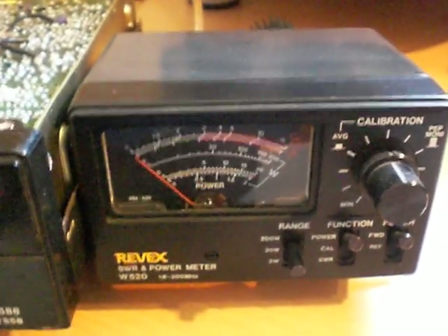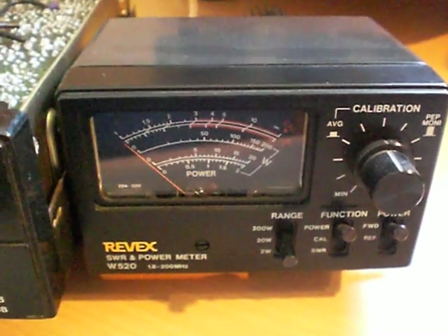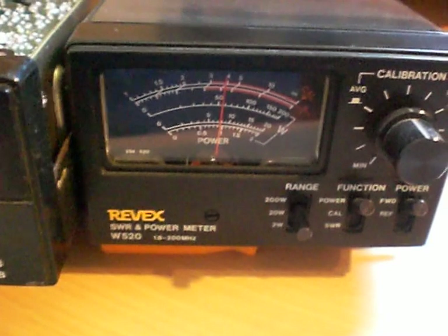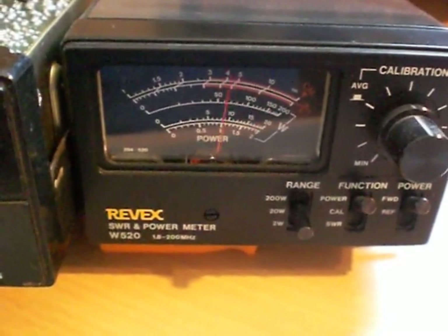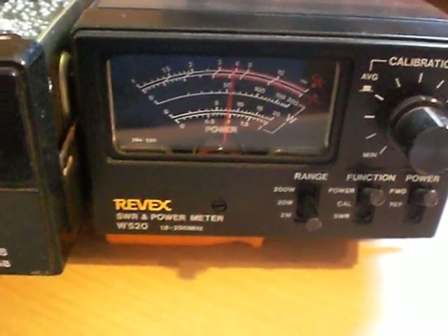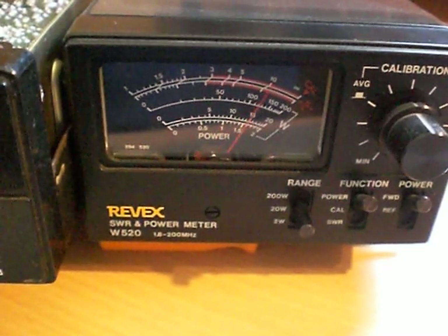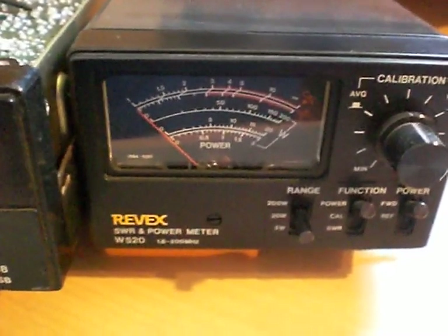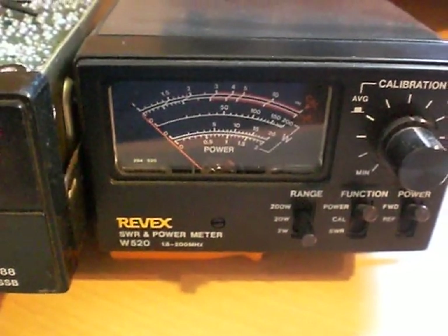We're now going to go to AM mode. Keying up, we're getting just under 8 watts carrier. With audio, you can see it's swinging up there — 15, almost 18 watts on the swing.